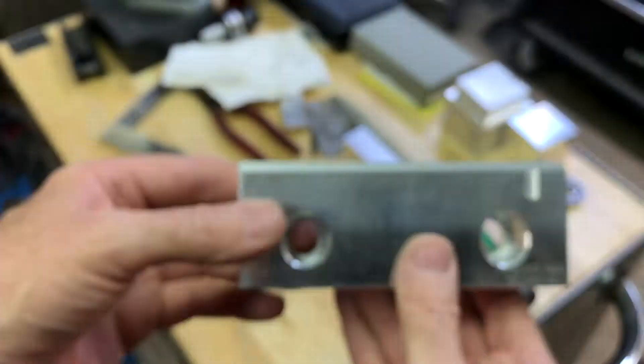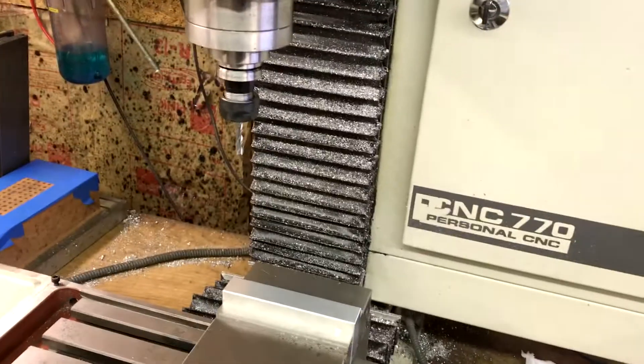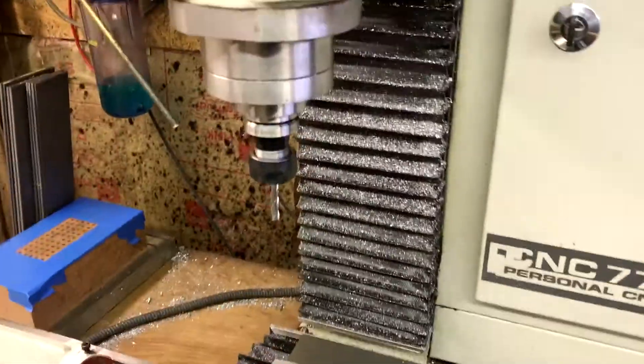Hopefully that will grab the parts that I need to grab better. I'm going to go ahead and machine the other one. Here comes the second jaw — hopefully no crashes on this one.